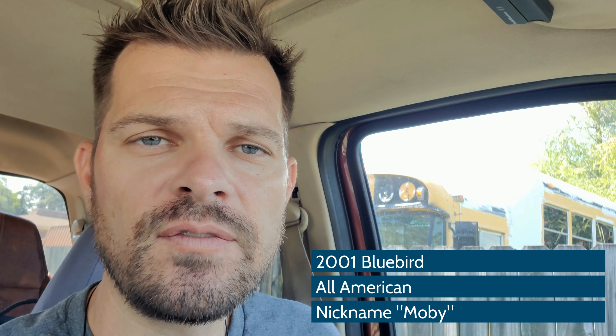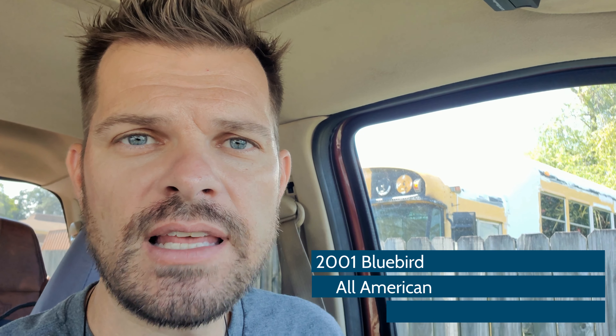Hey, Live for Life guys, thanks for joining us again on our Moby build — 2001 Bluebird school bus flat nose all-American school bus. Last video we did some framing on the boys' bunks as well as the bathroom area. This one you're gonna see a little bit more framing on the bathroom because we figured out how we're going to do the ceiling. We're also going to do some 110 wiring for outlets, install switch boxes and things like that.